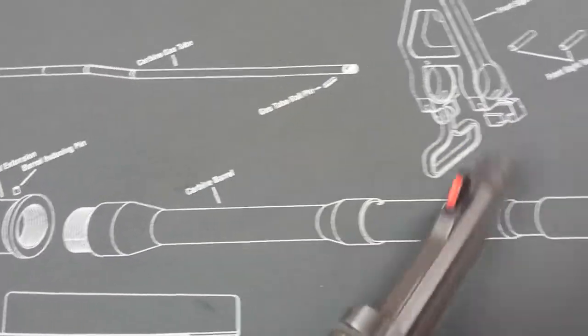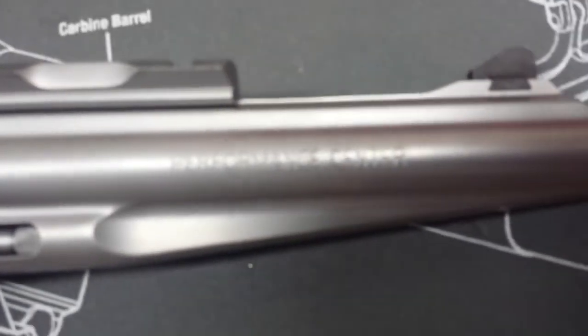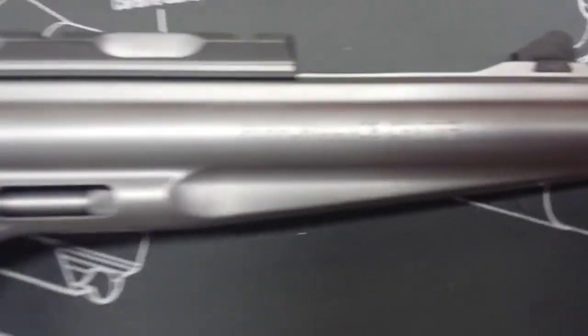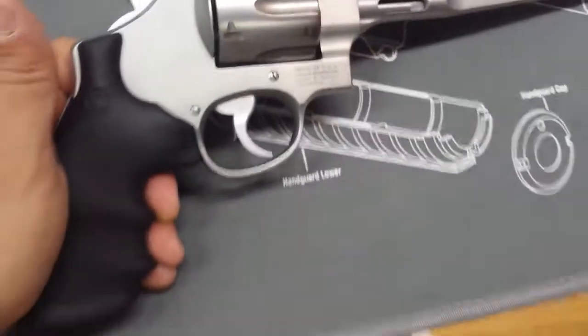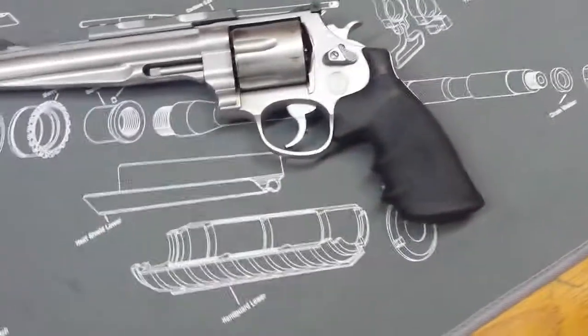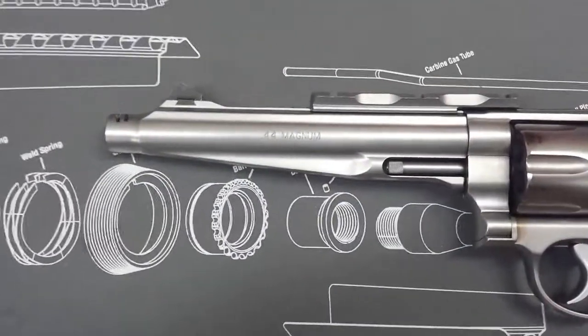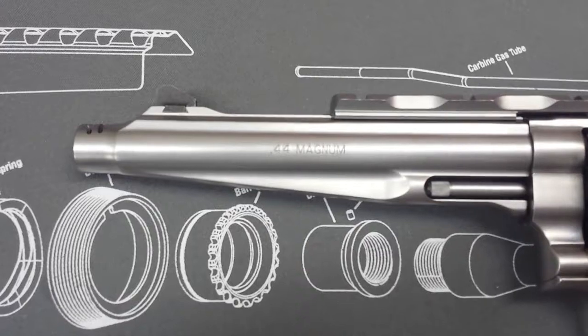That ported barrel probably helps too. So that's about it - if you have any questions or want to see something specific about this gun, just let me know. That's the video on the Smith & Wesson 44 Mag Performance Center - I think the model number is 629.